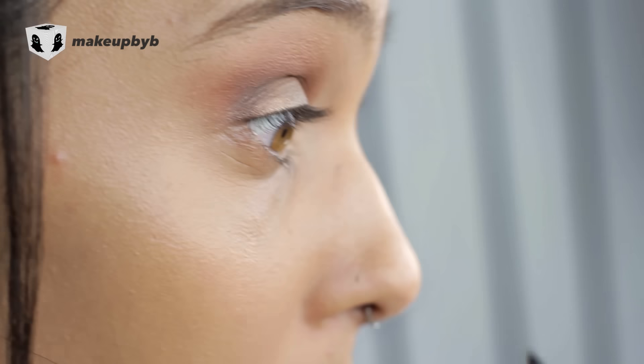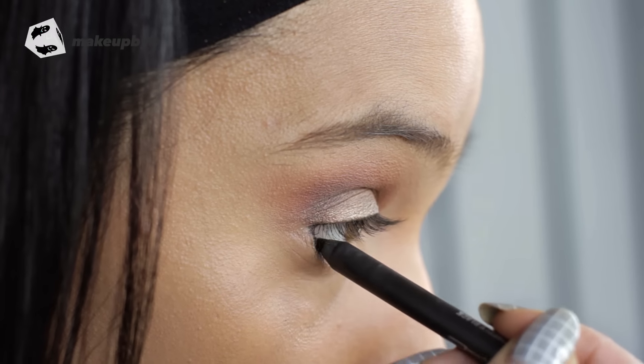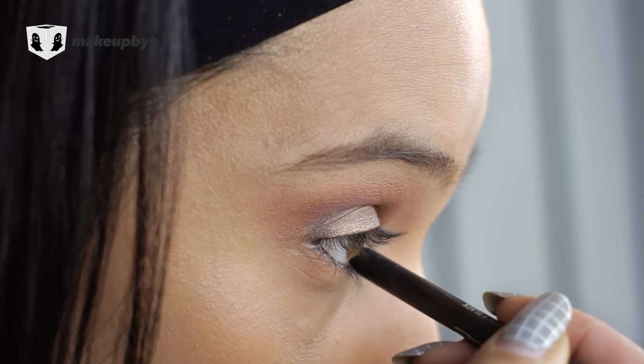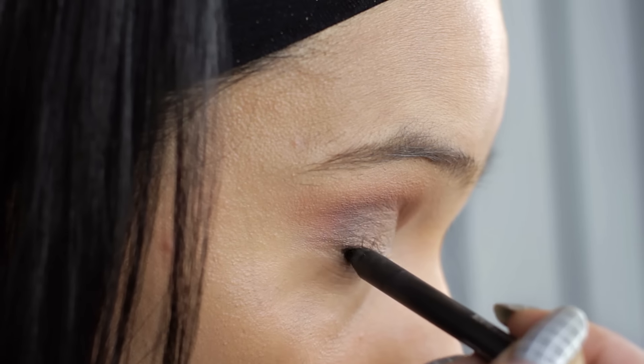Next I'm going in with a black liner. I did a tight line on the top lash line and I'm doing the black on the waterline on the bottom as well. You might want to use something waterproof just so it doesn't smudge.